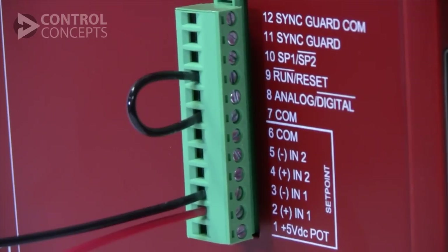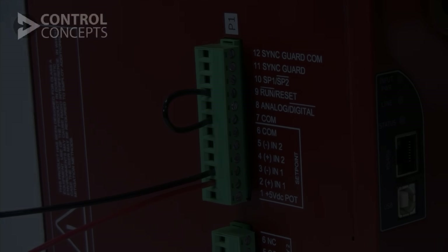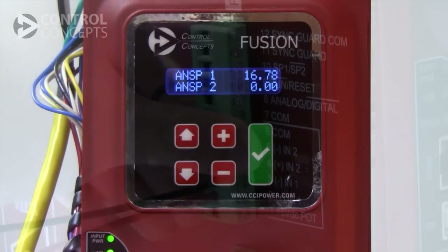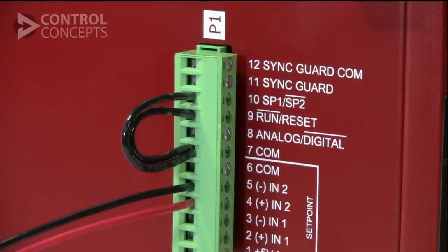On P1, this means that pin 7 and pin 10 are open. Then we can scroll down further on the display and see that set point 1 is currently reading a 16.78 mA analog command signal, shown here connected to pins 2 and 3. To switch to analog set point 2, simply close pin 7 and pin 10 and move your analog command signal to pins 4 and 5.